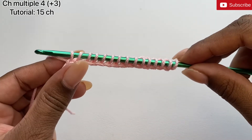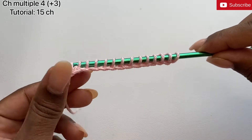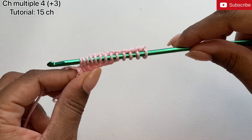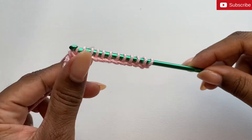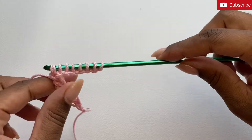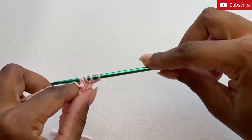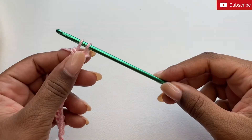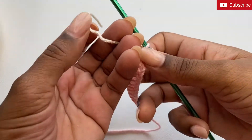Now I'm going to do a standard Tunisian return pass: chain 1, then yarn over and pull through 2, yarn over pull through 2, yarn over pull through 2, continuing until we only have 1 loop remaining on our hook. Now before completing the last stitch, I'm actually going to switch colors — I'm going to switch it over to my white yarn.